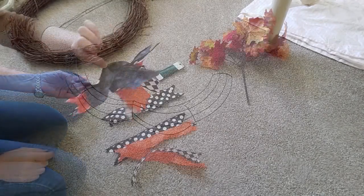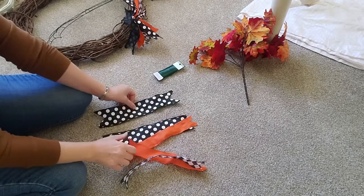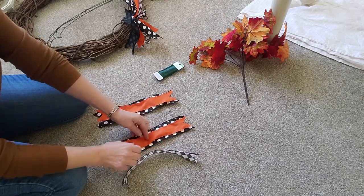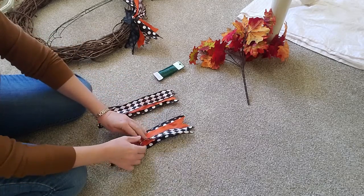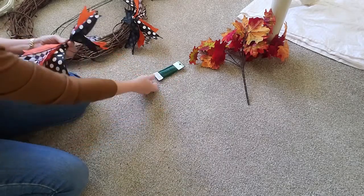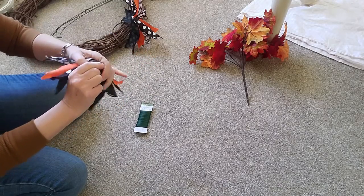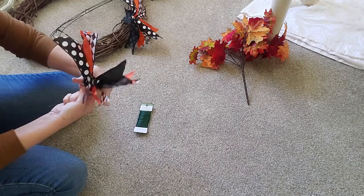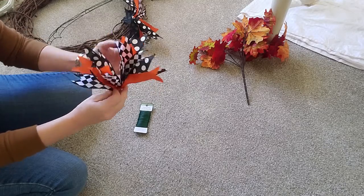I am going to be adding some of these just out of ribbon. This is ribbon I already had — I've had it for a few years. I'm going to use the black and white polka dot, a solid orange, and then the black and white harlequin. I didn't even measure these — I just cut everything the same length. I'm just layering them and putting them together, then I'm going to take some floral wire and just wrap it around and twist it. I'm not going to use any mesh, just regular ribbon.